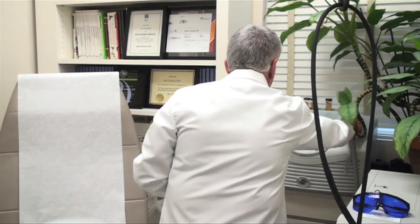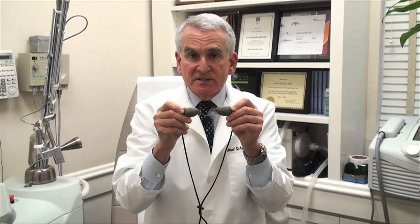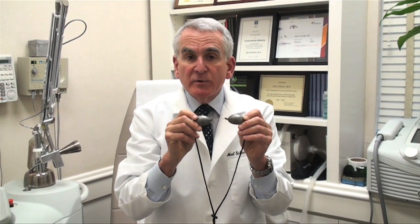Whenever we do a laser procedure, we need to protect the patient's eyes. The patients get these completely opaque glasses — this is actually metal and non-reflective — that they wear to protect their eyes from any stray laser energy. And last but not least, I need to protect my eyes as well. These are the glasses that I wear during laser procedures, protecting my eyes from the laser energy while still enabling me to see the patient. So that tells you a little bit about the lasers and laser treatments we talk about. I'll see you tomorrow.